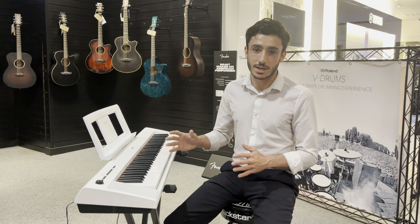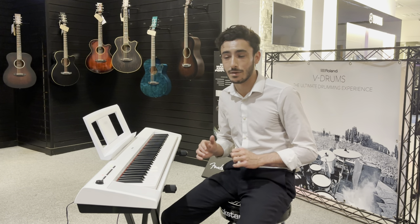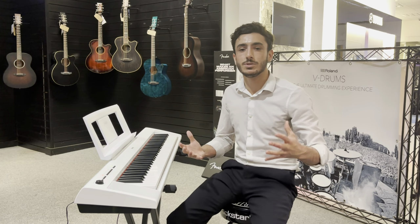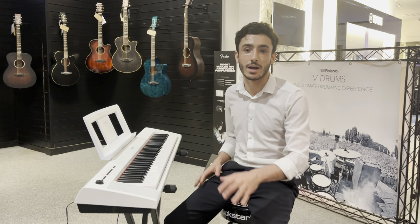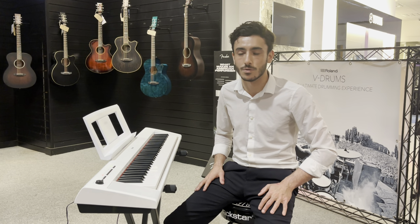This one's come across our desk as a part exchange item. It is used but it's in absolutely immaculate condition. It's got a slight dent on the side here. You can find pictures on our website of all the different angles and close-up pictures of the instrument, but it's in a really nice condition — nothing that would put me off having it in my home.